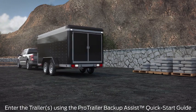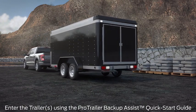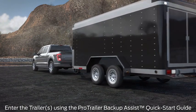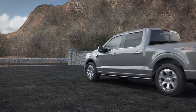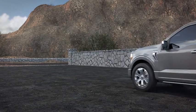You can store up to 10 trailers in the system. Enter and calibrate each trailer one time, and the system stores that data. From then on, you just choose the name of the trailer from a menu, and the system is ready to use.